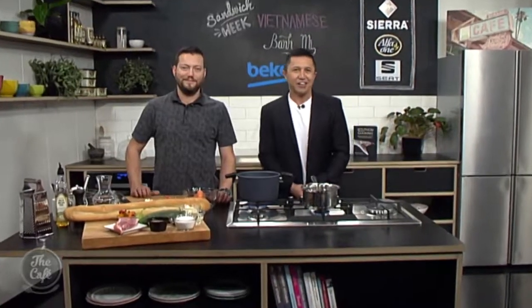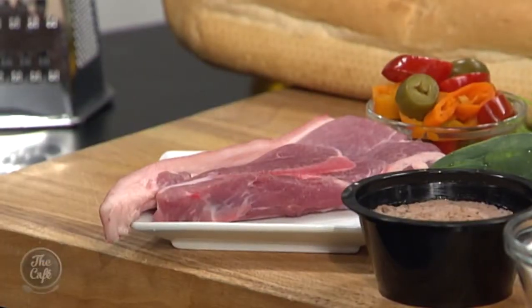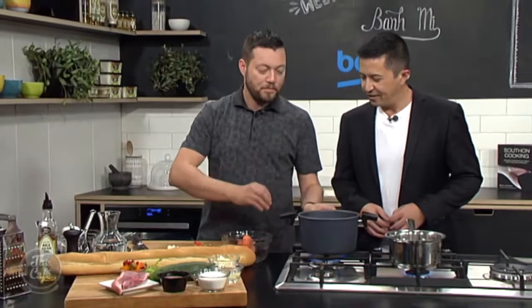We are in the Beko kitchen as we continue Sandwich Week, and this morning you're going to show us how to create a pork banh mi, a Vietnamese dish, which is going to be fantastic. It's packed full of flavour, and it's all about the pork. So we've got this beautiful shoulder part of the pork. You can use the pork butt, which is the end of the shoulder, or a big shoulder roast, or we've just got some chops, which will just speed up the cooking time. To keep the pork full of flavour and nice and moist, you want to brine it.